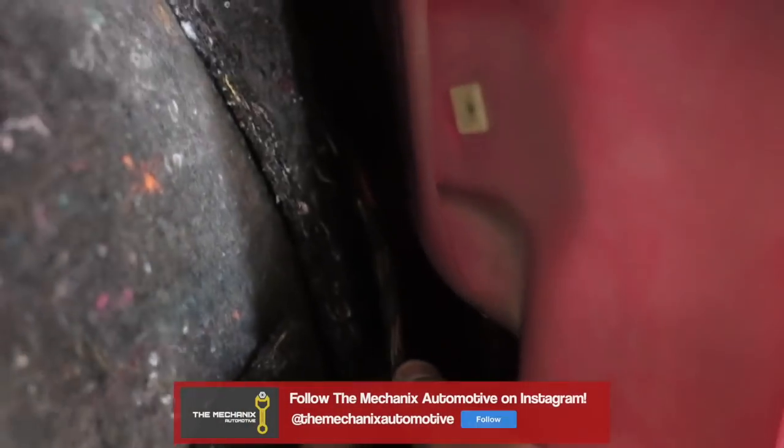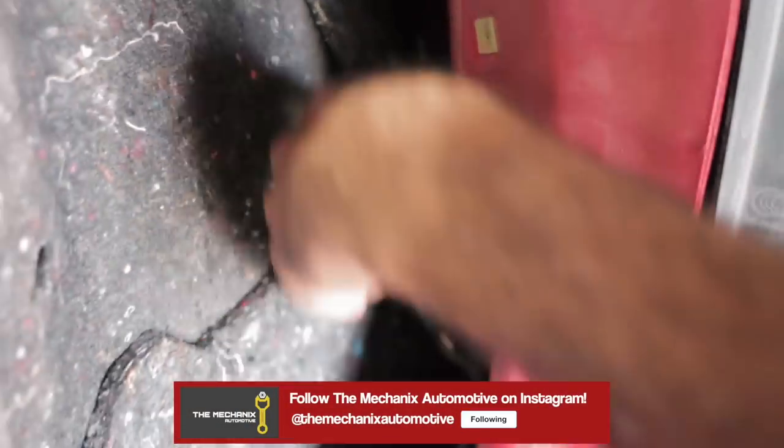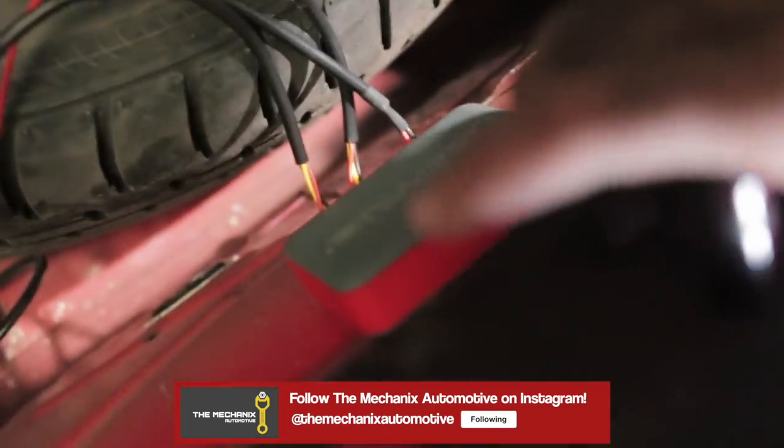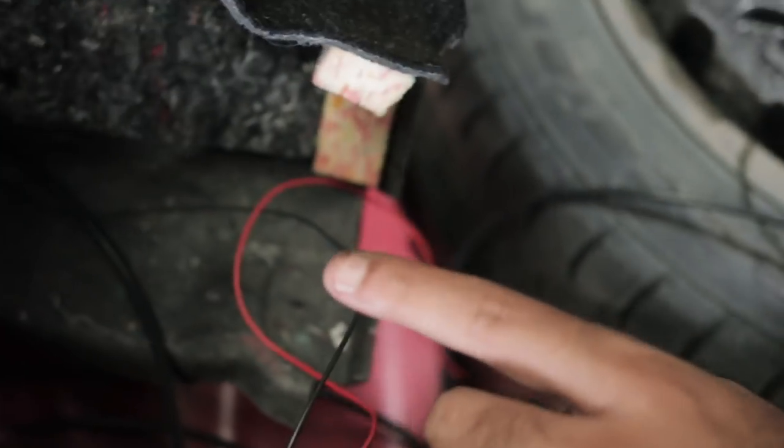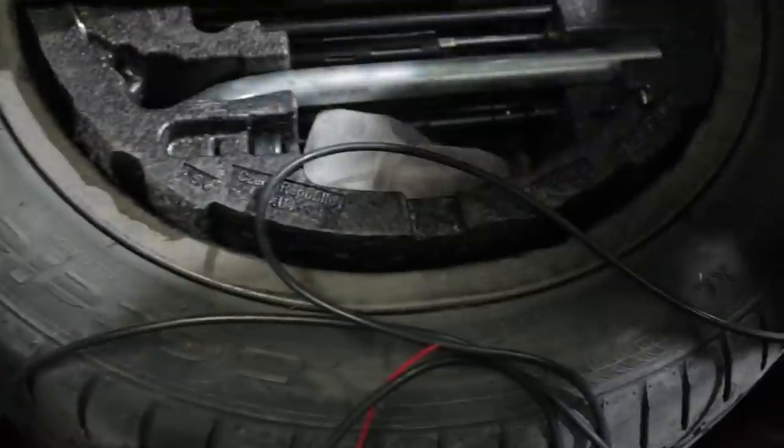We are connecting the Remus valvetronic electronic system, which is going to be connected to the fuse box so that we can open and close the valves at will whenever we want. The cable right here connects power to the valvetronic electronic box, which goes straight down to the Remus computer system that lets the valvetronic system know what is happening. The two other cables go to each box down below, because this is a dual exhaust system — so there is a valvetronic system in one pipe and in the other pipe.